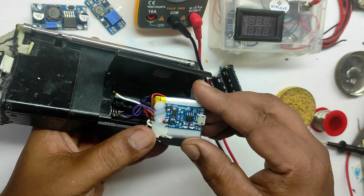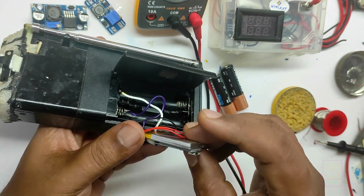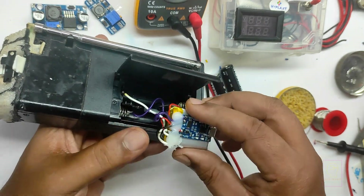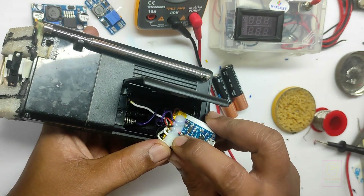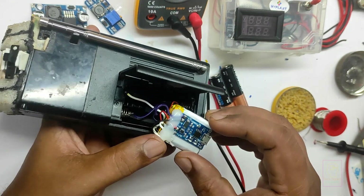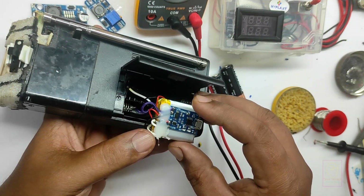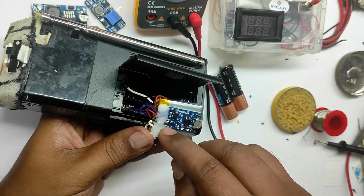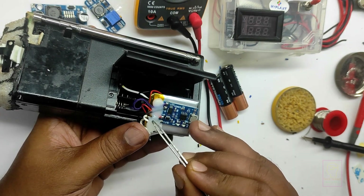For charging, I have used a 3.7V 1A BMS which is micro USB type. I have glued the BMS in the battery using a double-sided tape. This radio requires a minimum voltage of 2.5V — below that the sound will be distorted. I thought of using 2 nickel metal hydride batteries of 1.2V each, but the excited voltage will be 1.4V max, so it will work for only 15 minutes.